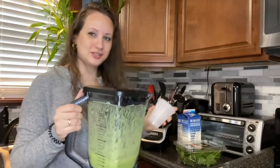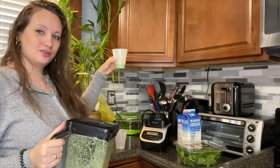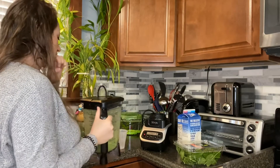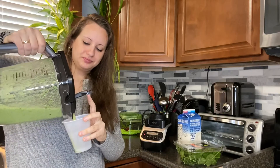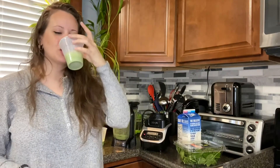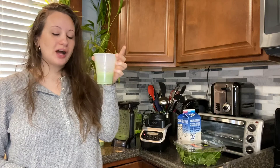Recipe number two. We're building up our recipes — if you just want a quick and simple recipe, number one is the base. Or if you like it a little bit thicker or sweeter, the banana makes it really sweet and thick.